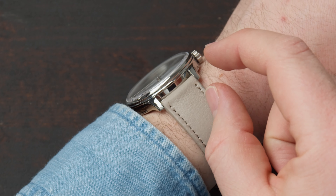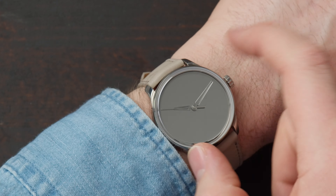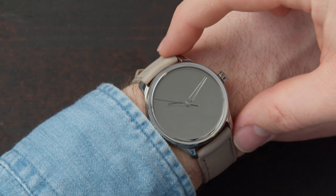The thickness of the watch is 11 millimeters, so it can slide under the cuff with no problem. The diameter is 40 millimeters and lug to lug we have 45 millimeters.